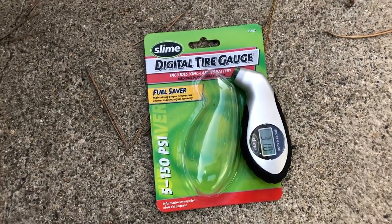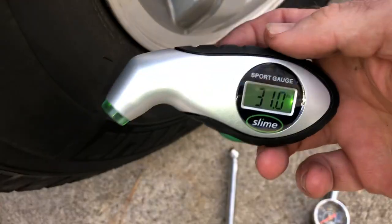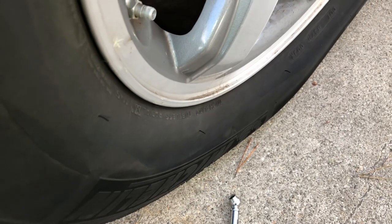Hello and welcome back to another edition of Check It Out. I've got a cool tool here for you that I thought I'd do a little video on. I've got three vehicles and a trailer, so I think it's really important to check the tire pressure on a regular basis.